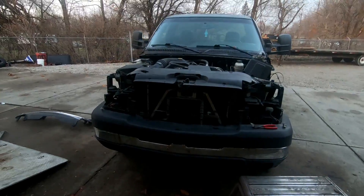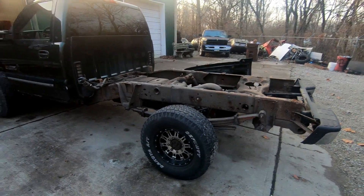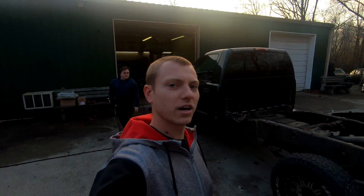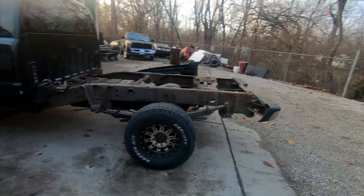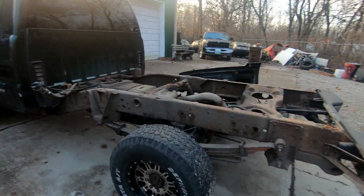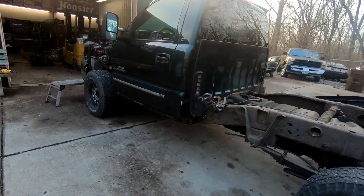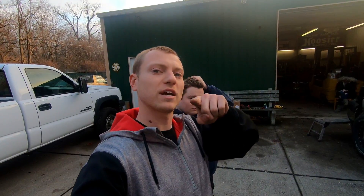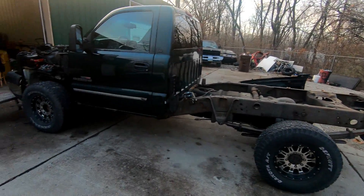That's pretty much it for today. Stay tuned to Nasty Nate if you want to see this thing done — it should be finished in the next couple of weeks with wheels, tires, new fenders, new rockers, and new cab corners to make it look really good. Subscribe to Nasty Nate and we'll see you in the next one. Thanks.